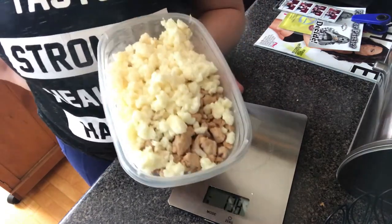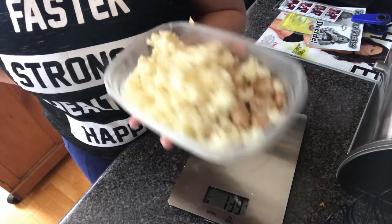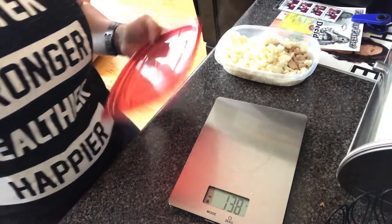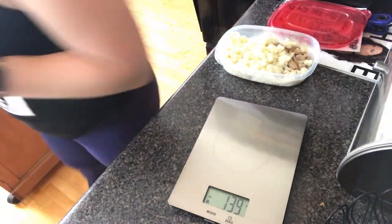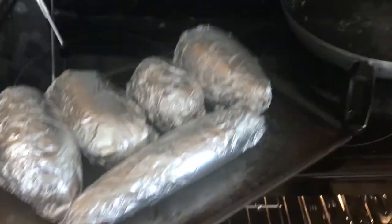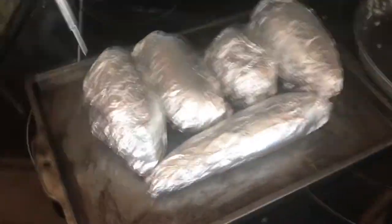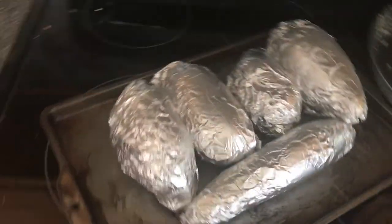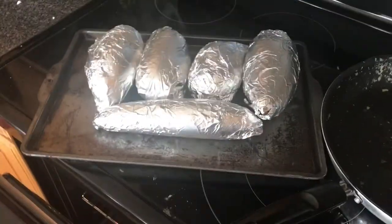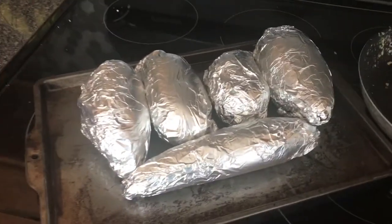You can add avocado, cheese, seasonings — anything you'd like on top. Then we're going to repeat that. The sweet potatoes are done. I'm going to let those cool off before I touch them, then wrap them, and I will measure them and put them in more containers.